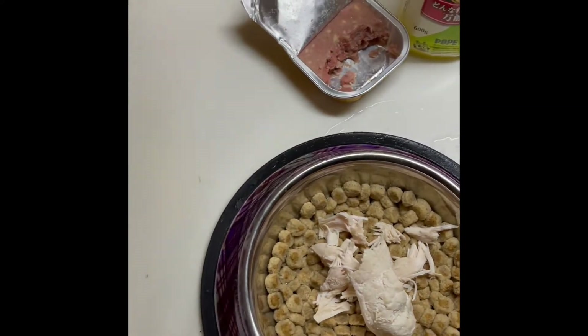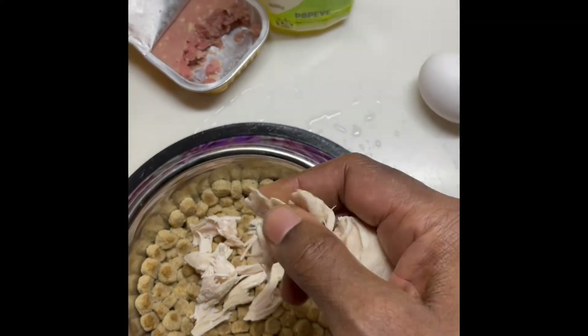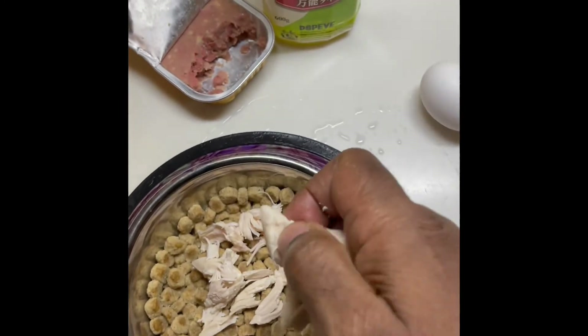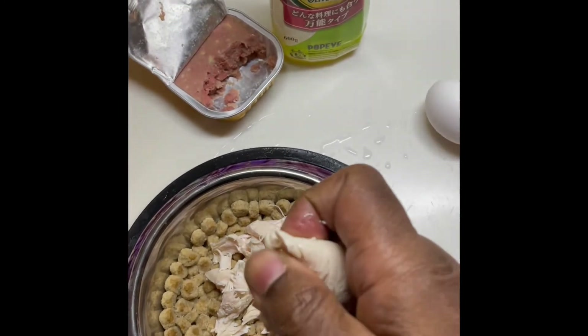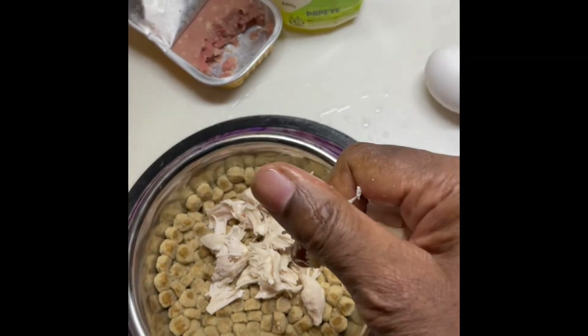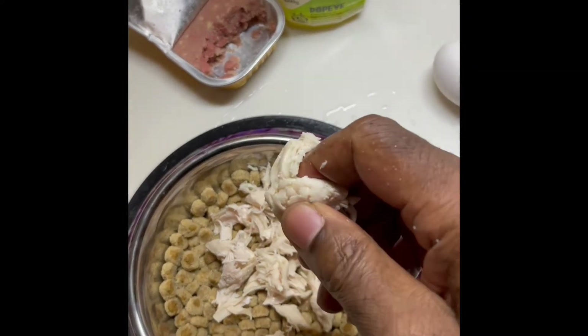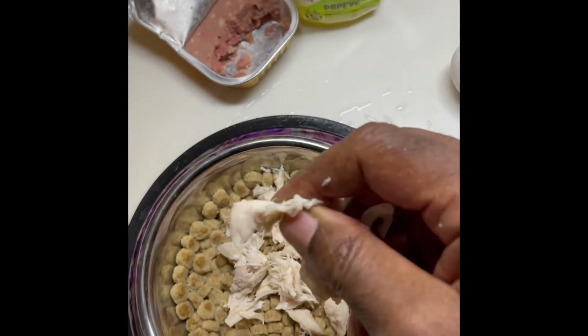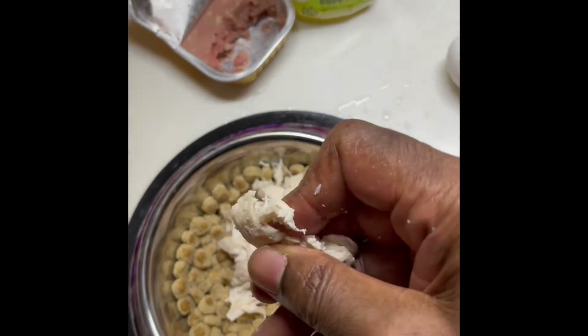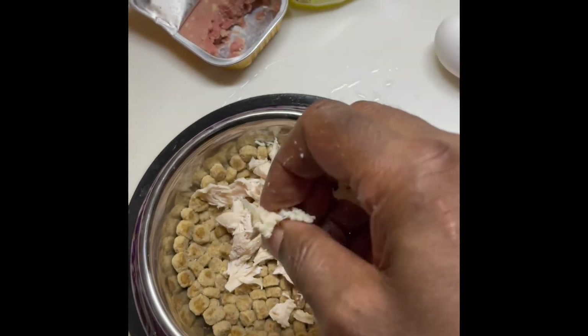So let me see. You're going to put this in here. Put the chicken in there. She likes chicken. She likes the sesame. I always mix the sesame — it's hard to do with one hand — but then we mix the sesame.